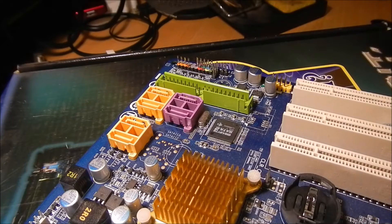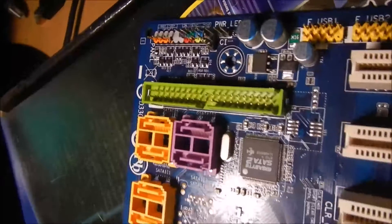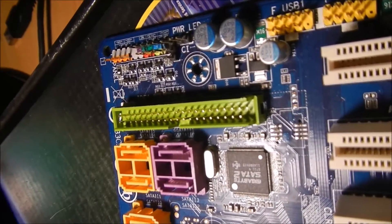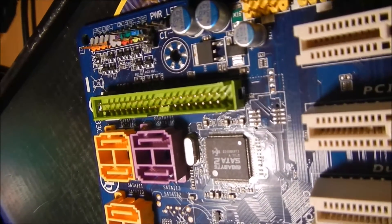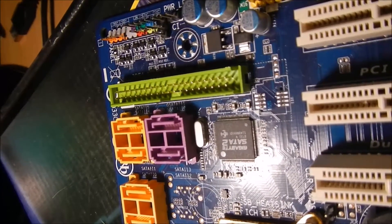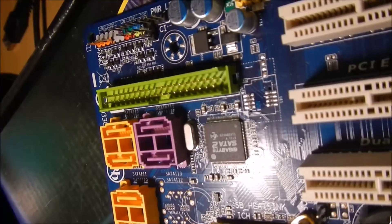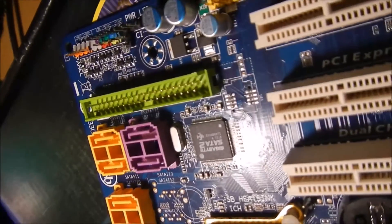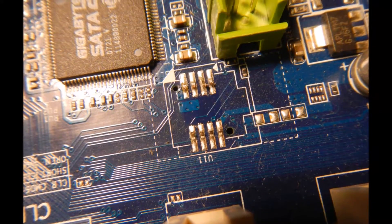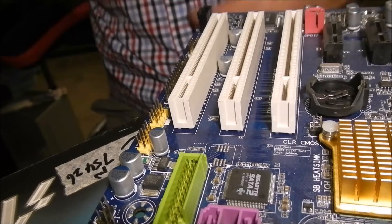Now you can see I have much more clear space to work on. The next step is to remove the remaining pins from the mainboard using the soldering iron. Because the chip body is already gone, I have more space to access the pins, so I can use my pump and my soldering iron together. The next step is to clean up.